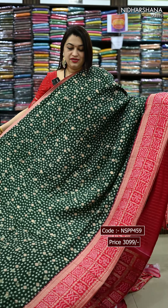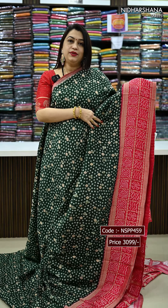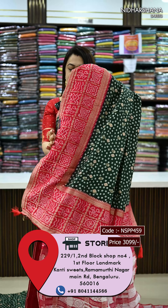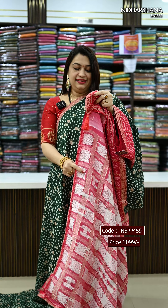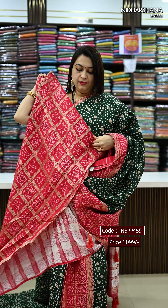We have a very traditional colour combination in this catalogue — it's a beautiful blue with a reddish pink colour. The reddish pink colour borders and that's the chit pallu with the dazzles. The border colour blouse piece for this.